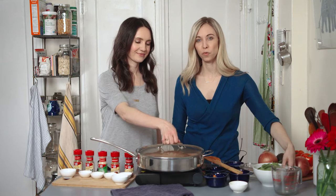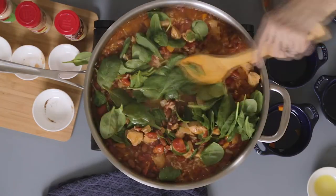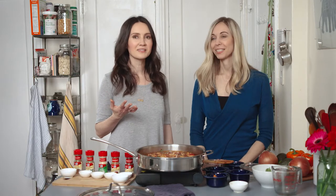The final step is to add the spinach about five minutes before the end of the cooking time, just enough for it to get nice and wilted. The rice is tender and most of the liquid has been absorbed, so it's time for us to plate this up and eat.